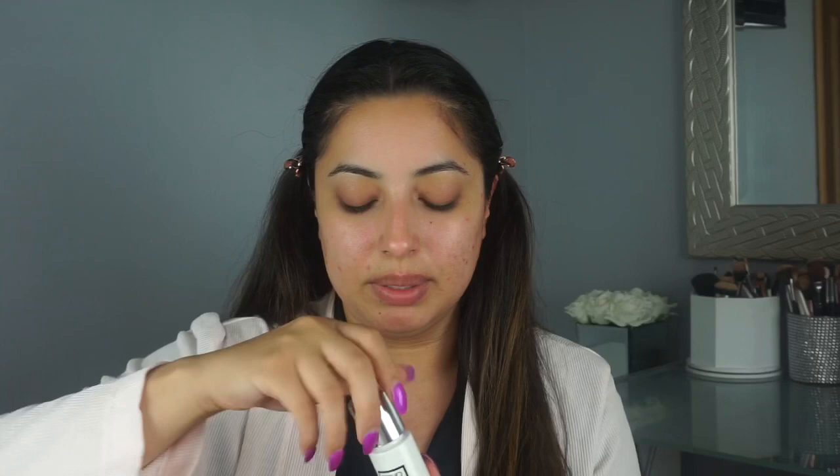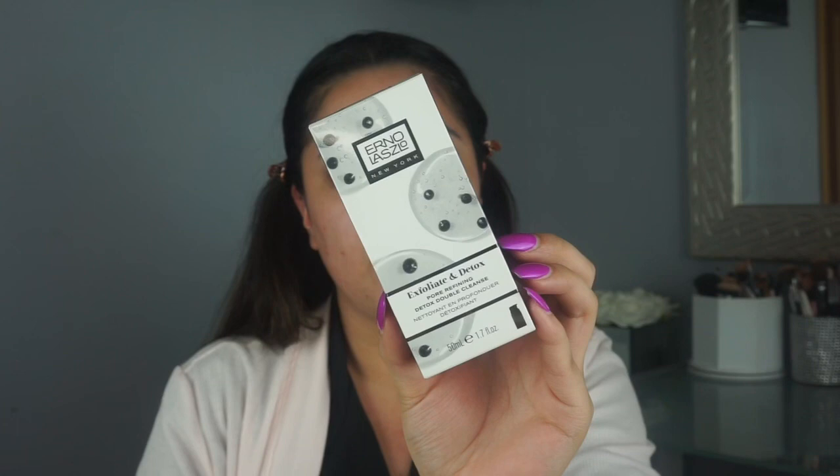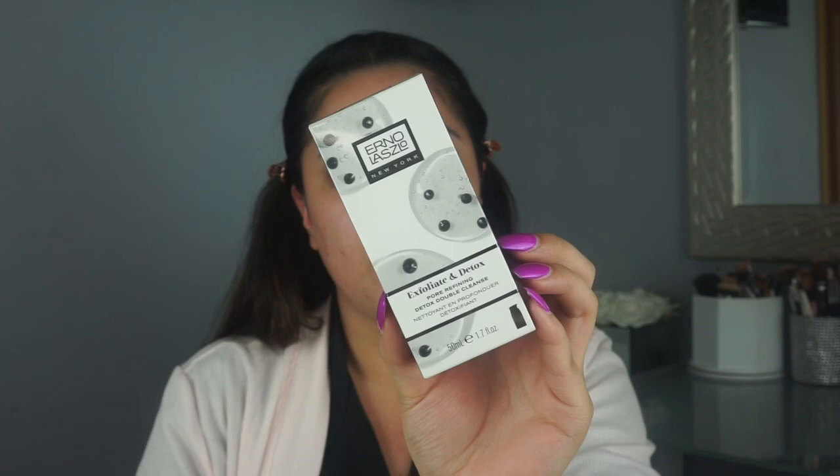This is step two — the White Marble Dual Phase Vitamin C Exfoliant, and it has a little pump. It definitely does not smell like oranges, but it's not strong, so that's good. They also sent over this Detox Double Cleanse — it draws out dirt and impurities from pores while smoothing away buildup on the surface.